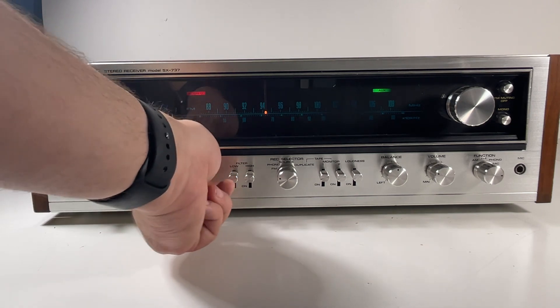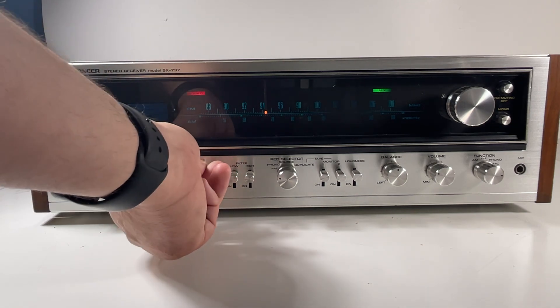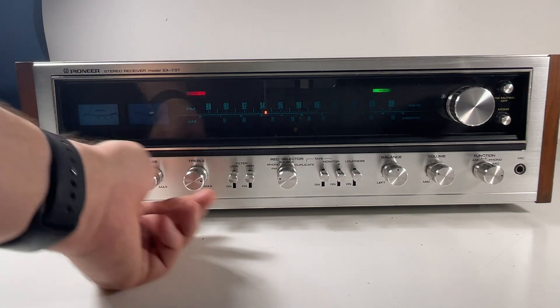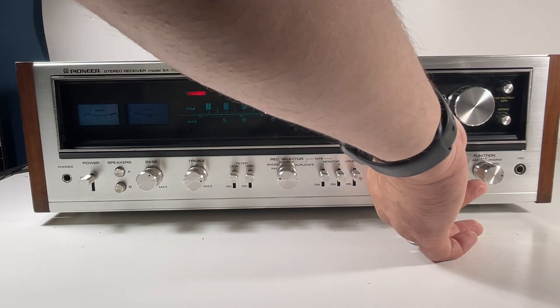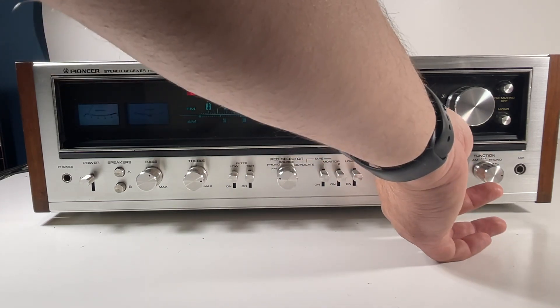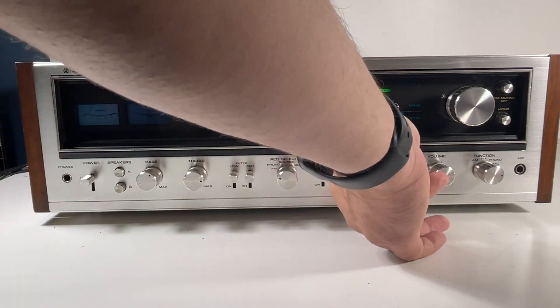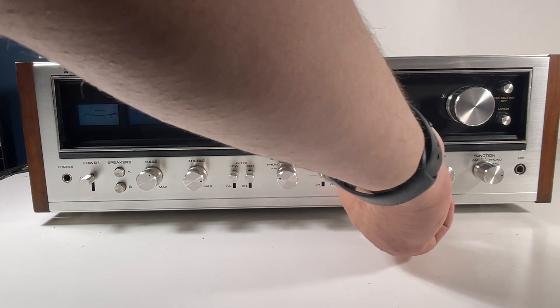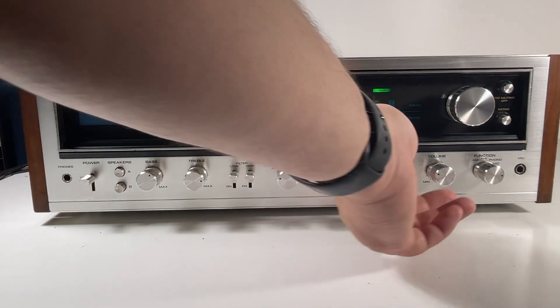No static though. Here's the treble, here's the bass — no static on that. No static on the volume either. Even if you wiggle it, there's no static. Balance — no bleeding. Right channel, left channel — really really clean there.